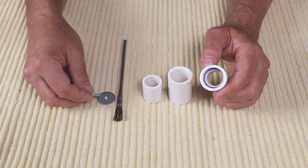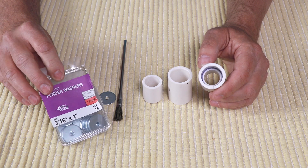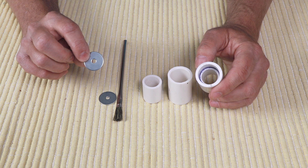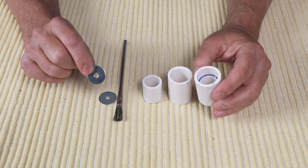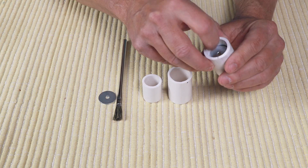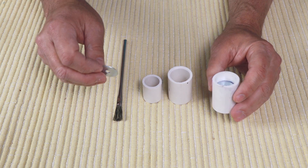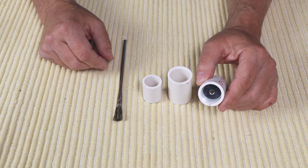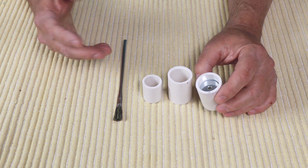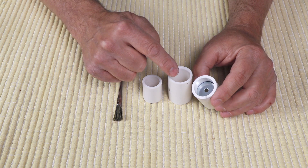I use one washer, though you can use two. This is a three-sixteenths by one-inch fender washer that I got at Menards. The inside diameter of the washer makes a big difference, so you have to plan this in your motor design. I drop that in there and make sure it sits in there nice and flush. If you want, you can put two of them in there, which gives you a little more throat. One washer is fine for just testing, but two will work slightly better for efficiency. If you use two, make sure they're both lined up.